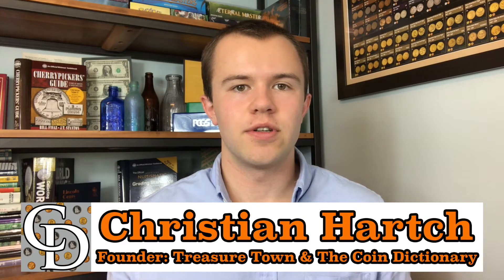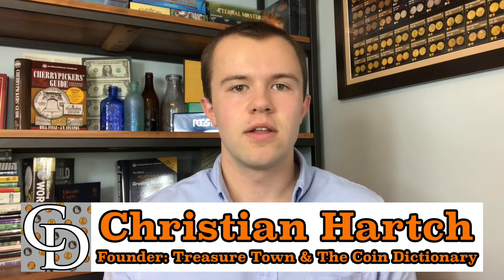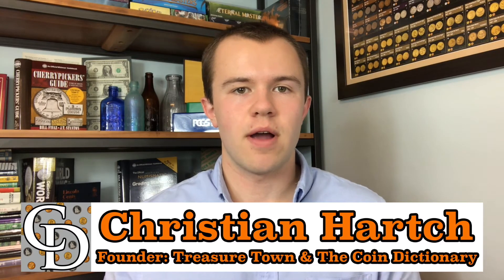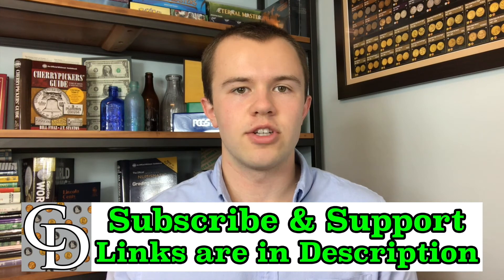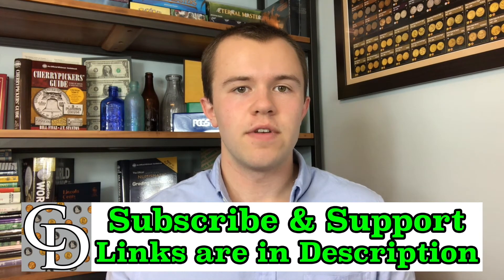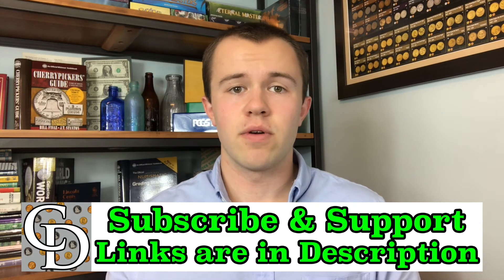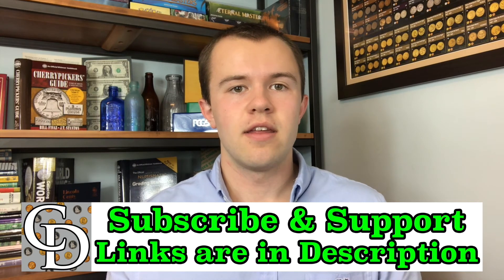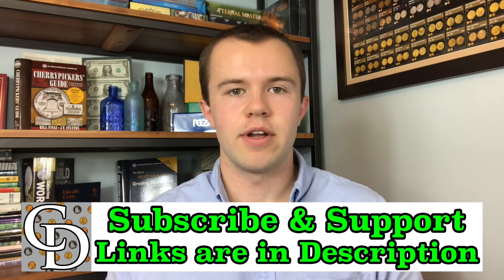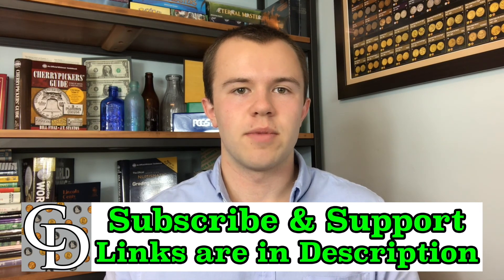I'm Christian, the founder of The Coin Dictionary Project, and I'd encourage you to subscribe to the channel, like the video, and check out my other channel, Treasure Town, and subscribe to that as well. If you're interested in supporting the channel financially, there are links below that are mostly affiliate links where you can purchase something you probably would have been buying anyways, and by going through my link when you buy, there will be a kickback directly to The Coin Dictionary Project that will help support its operations. Hope to see you on some of my other videos, as well as on my channel, Treasure Town.